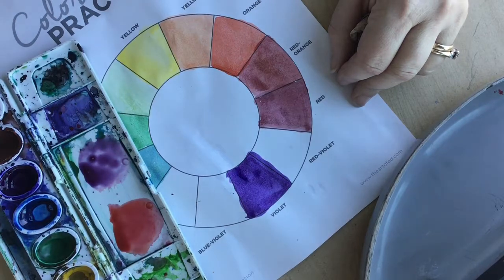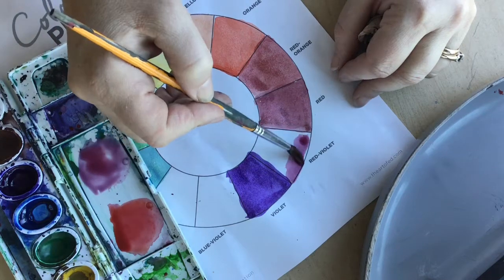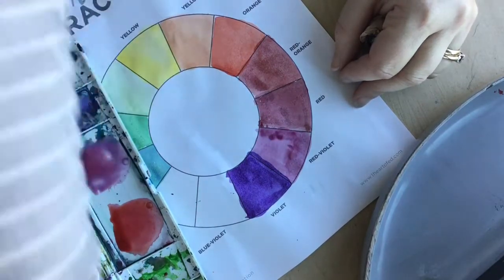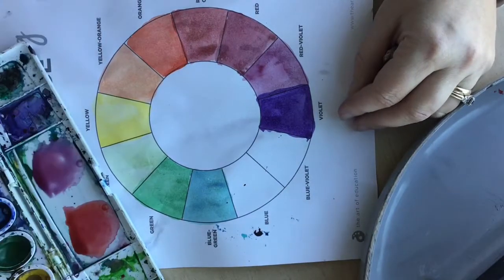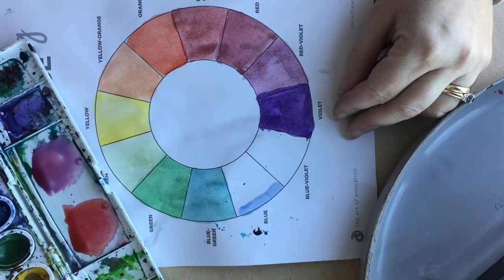A secondary color is when you mix two primaries — like yellow and red make orange. Here I'm working on another tertiary, so I'm outlining first because that will help keep the pigment from bleeding into other areas, and then I fill in the middle. You're going to work your way all the way around the color wheel.